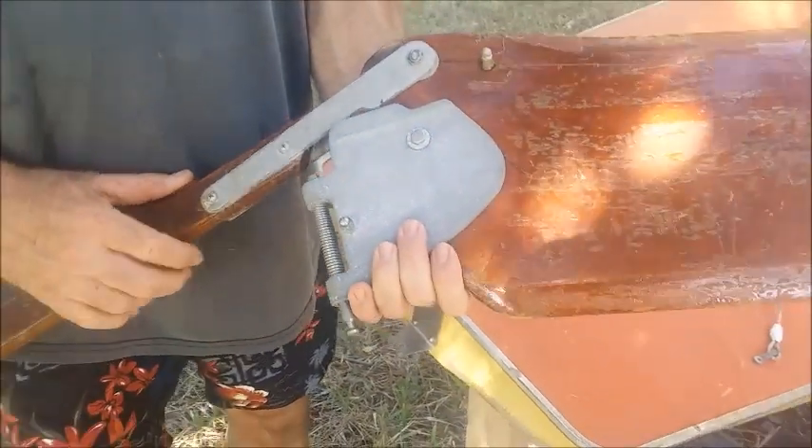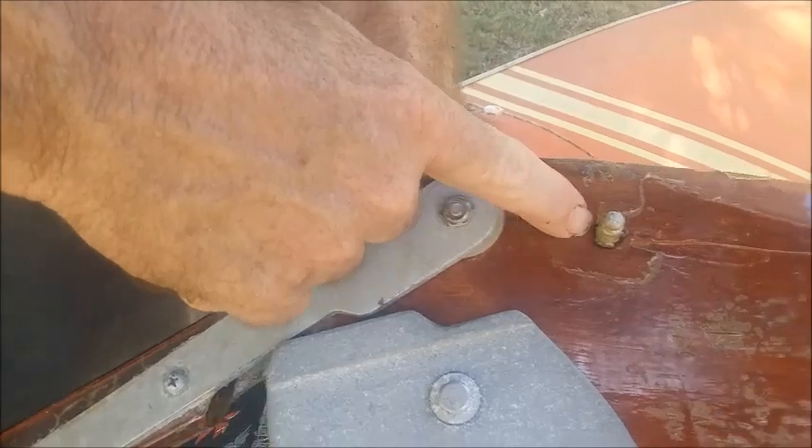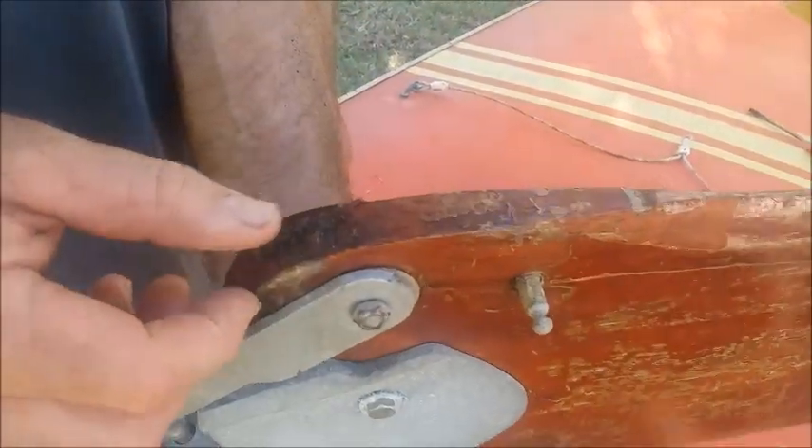A common problem with the rudders that you see a lot of — see how this one has a crack right through here where that bolt goes through? I've seen a lot of these like this. It's a very easy fix. This one has not been fixed yet.